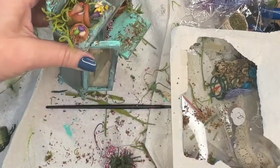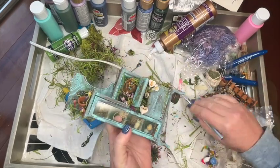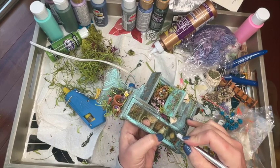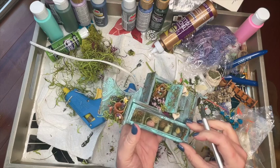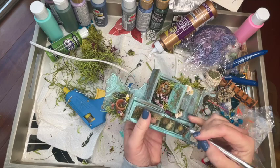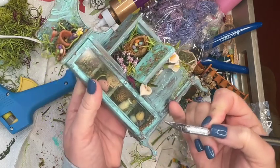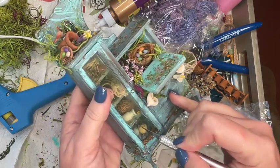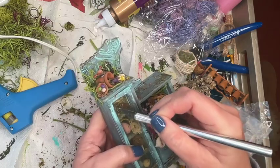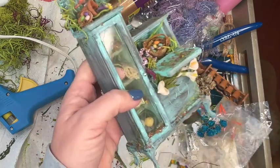Another element I thought would be fun to add is the look of broken or cracked glass. I didn't actually want to cut out the plastic — I've done that in the past and it looks really great — but in this case I'm just going to take my X-Acto knife and make some cuts, scoring the front rather than cutting all the way through, to give the look of broken glass. You can't see it very well in the video but in person you can definitely see it.